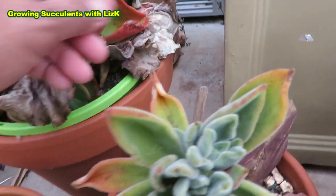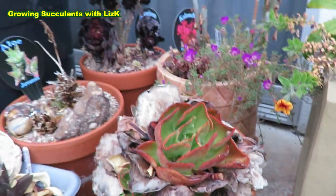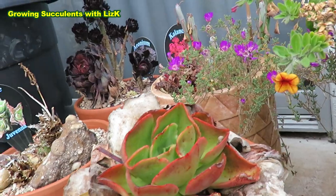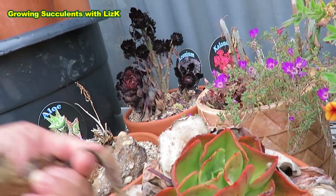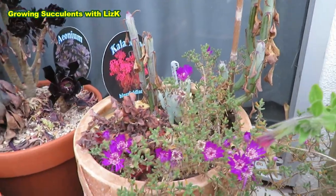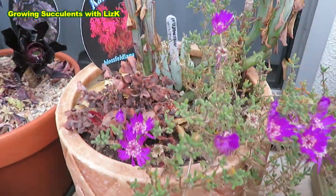I forgot what it is, the label is gone or disappeared, but it's got lots of babies in the bottom there. And this is an Echeveria Early Right, and again lots of babies around, so probably need to get rid of all this dried-up leaves in there and expose the babies. And the Kalanchoe Blossfeldiana — there's a little bit of life still on that one, but the rest of it is dying.